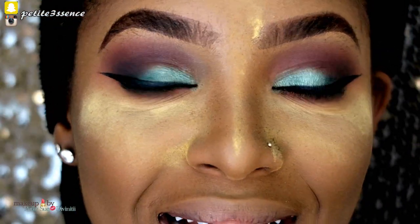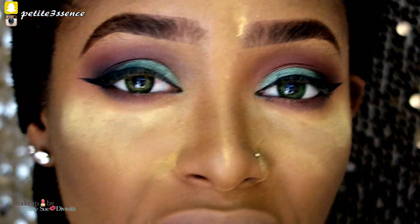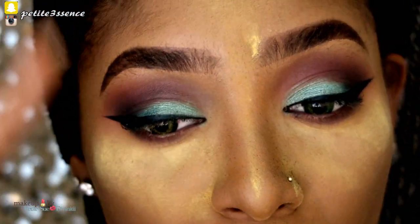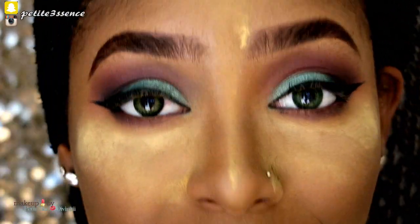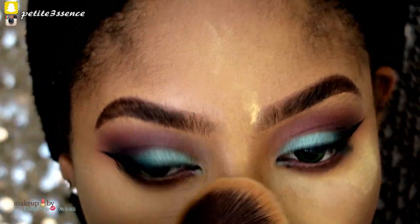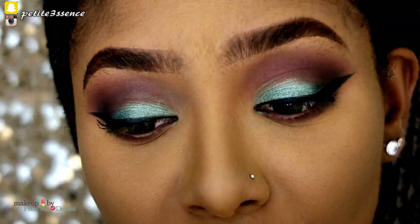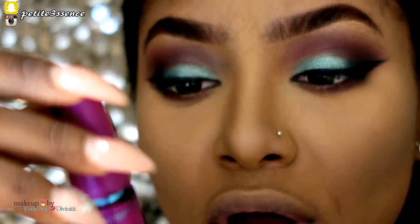I'll leave the lower waterline as is. Now I'm just going to prep my lashes before I apply my falsies — first with mascara on both upper and lower lashes, because I love my lower lashes to be well accentuated. I'm sweeping away all the baking powder first, then applying my Maybelline New York Volume Express waterproof mascara.